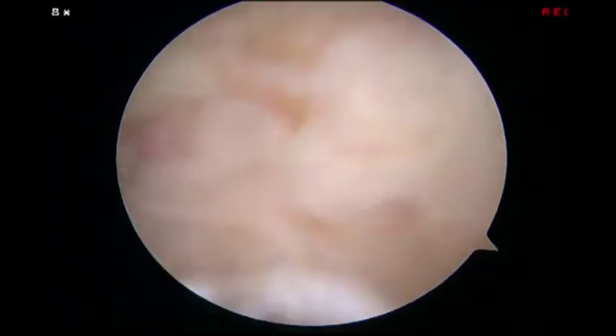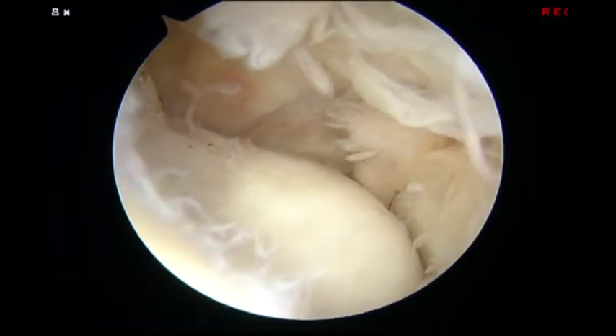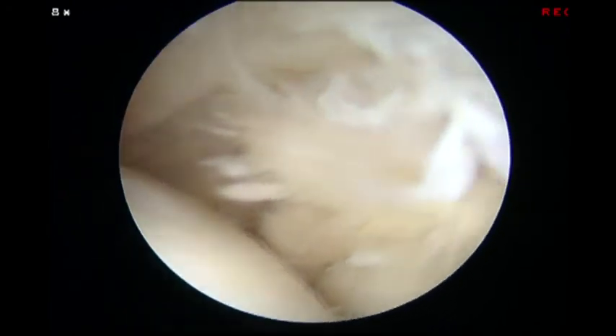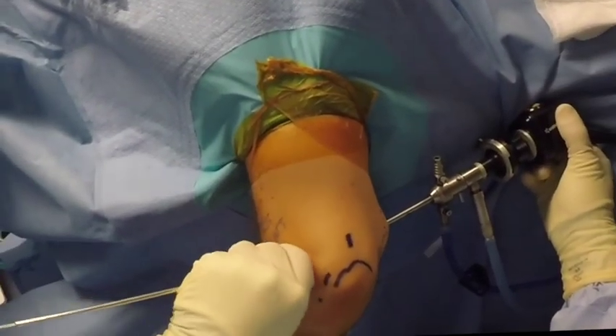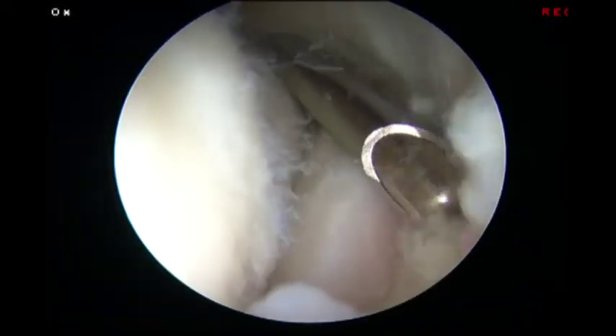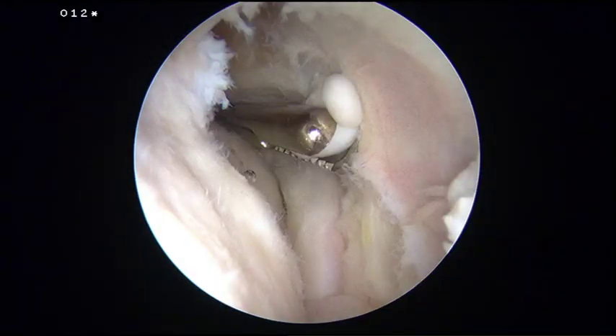Extensive synovitis as well as multiple osteophytes and loose bodies were noted in the radiocapitellar and ulnohumeral joints. The proximal anterolateral portal was established as the working portal. A thorough debridement of the synovitis was performed with a shaver and loose bodies were removed with a grasper.